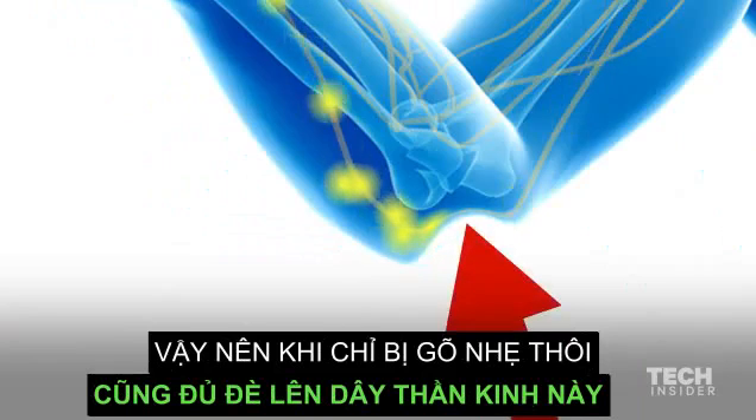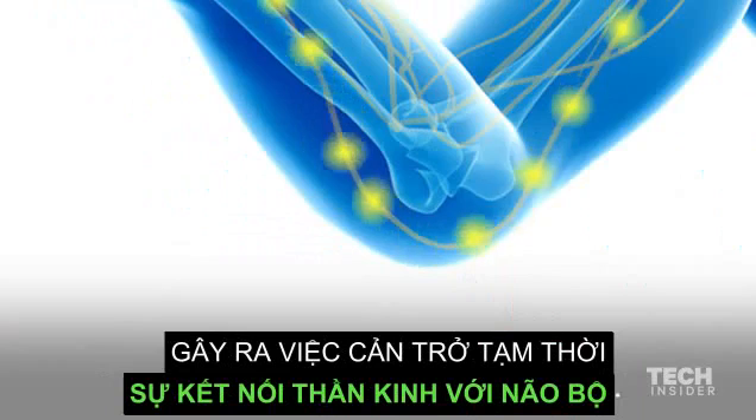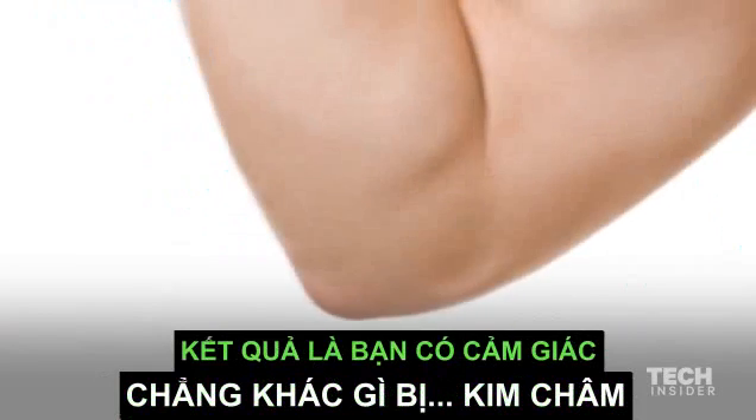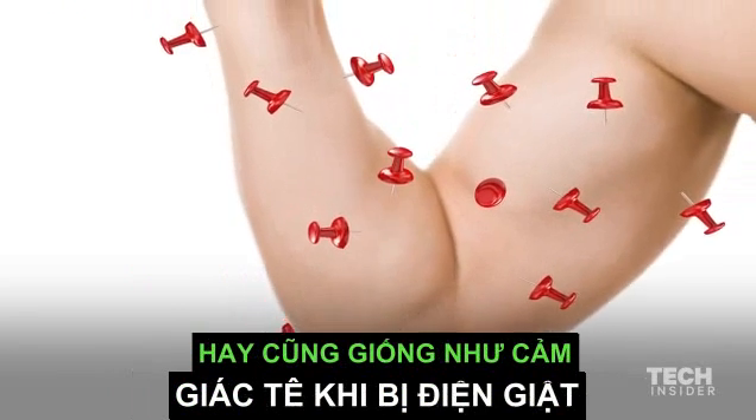So when you bump your elbow, you actually compress the nerve. This temporarily hinders your nerve's connection to the brain, and the result is a numbing sensation of pins and needles, which shoots up and down your entire arm.